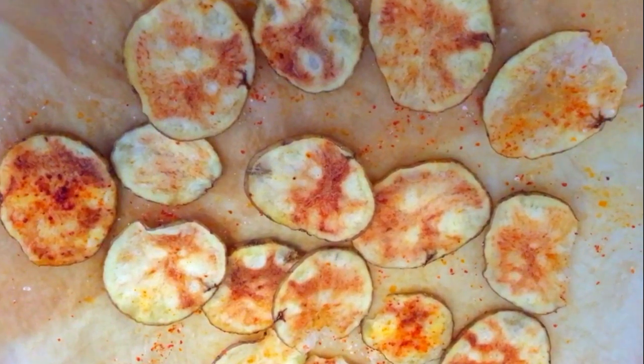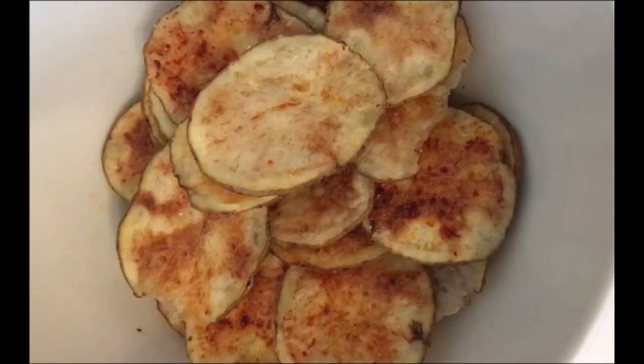And voila, my chips are all ready to relish and rejoice! Just make the chips how I have made it and I'm sure you won't regret it. They look super delicious and super crispy. I'll just take one and taste it in front of you guys. I'm sure you can hear how crispy they are — they are absolutely delicious and healthy!